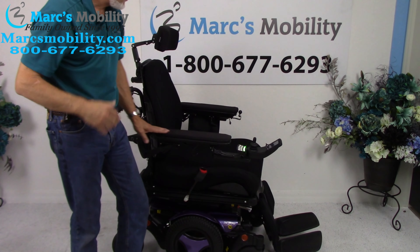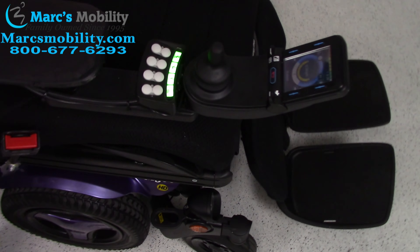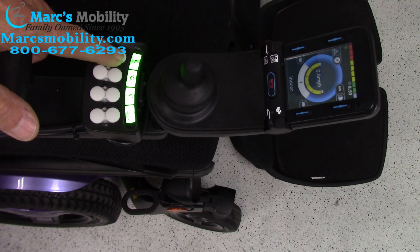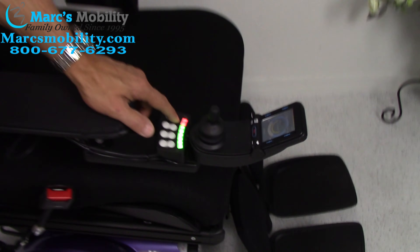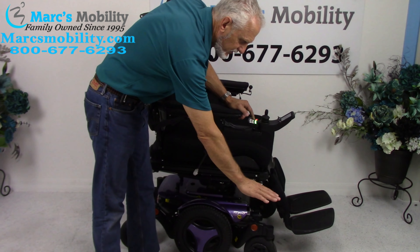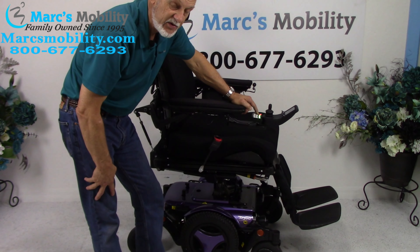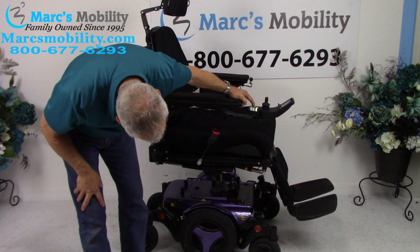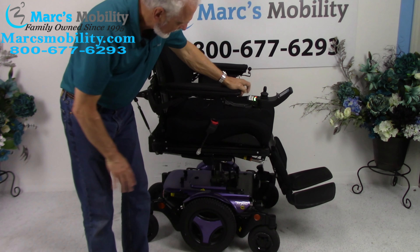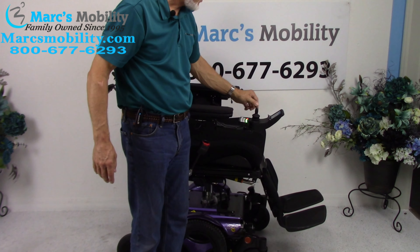First, let's look at the seat lift. All the functions can be worked through the joystick or through the switch box. If I hold the button down, that is your 8-inch seat lift going up. You're going to start roughly at 22 inches, and by the time the seat is all the way to the top, you'll be at roughly 30 inches. You can see the seat lift mechanism under there.